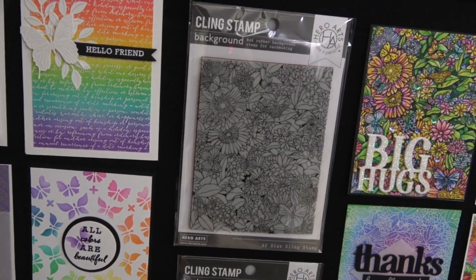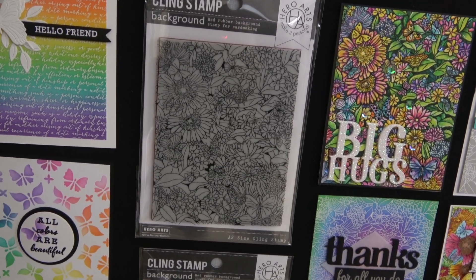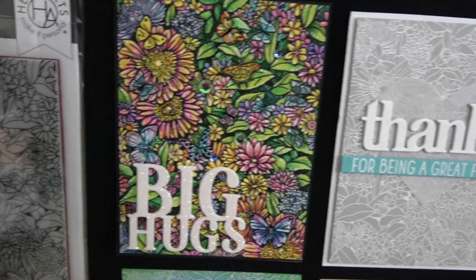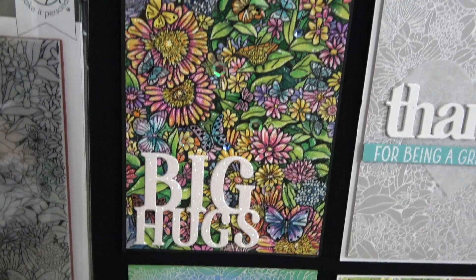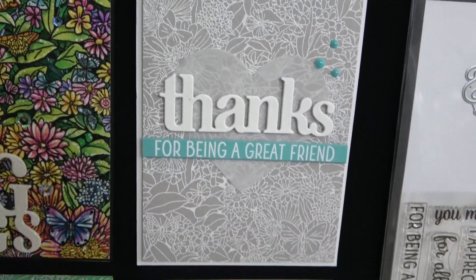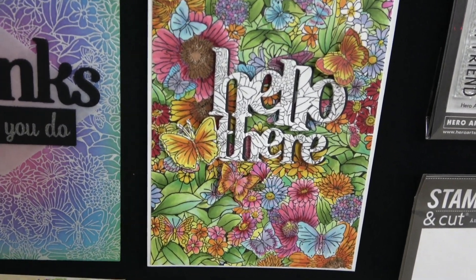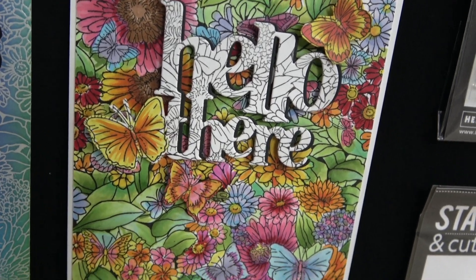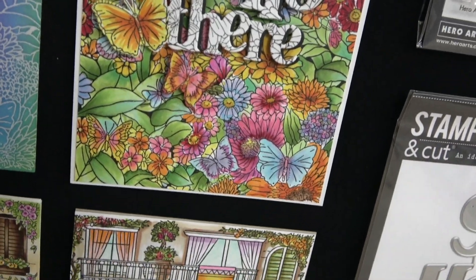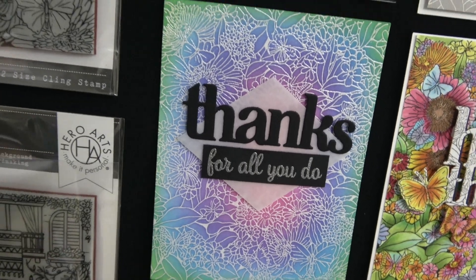We have two A2 size background cling stamps — red rubber cling stamps great on their own but also usable with our peekaboo dies. First is the Butterfly Garden background cling. Here are some incredible samples from our creative team — just look at the coloring, that's next level. Here's one combined with the Love You Stampin' Cut XL, one where the background is just embossed in white, another gorgeously colored card, and one where she used the black-and-white version and even popped up some of the butterflies.